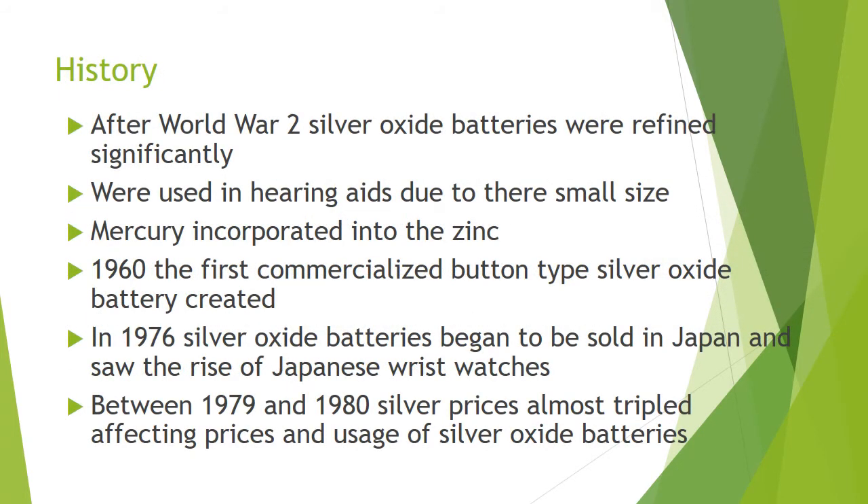The history of the silver oxide battery goes back to just after World War II. They were refined significantly during that time and used in hearing aids initially due to their compact size. Mercury was later incorporated into the zinc to improve shelf life. In around 1960, it saw the first commercialised silver oxide battery being produced. Then later in 1976, they were sold in Japan, which saw the increasing popularity of quartz wristwatches.